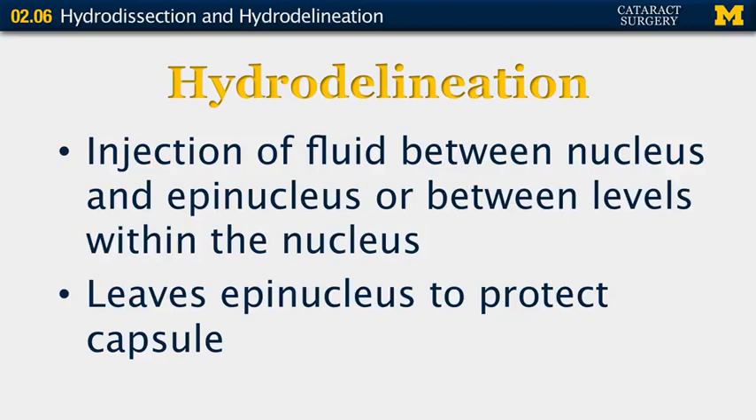Hydrodelineation is the injection of fluid between the nucleus and the epinucleus, or between the nucleus and various layers within the nucleus, leaving the epinucleus to protect the capsule.